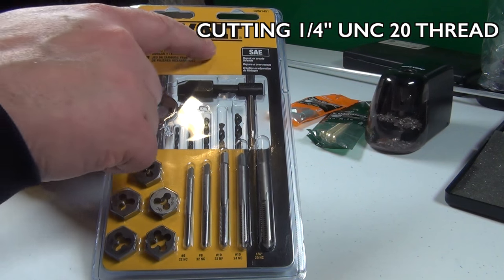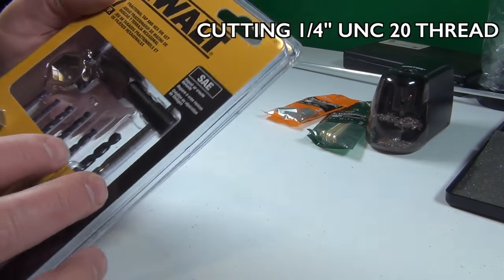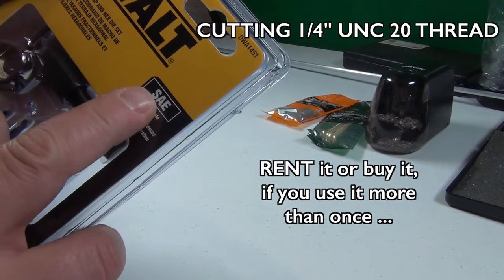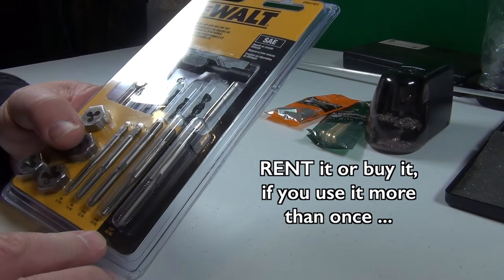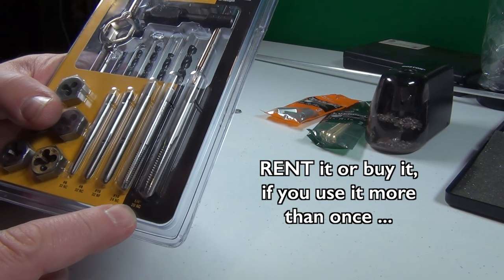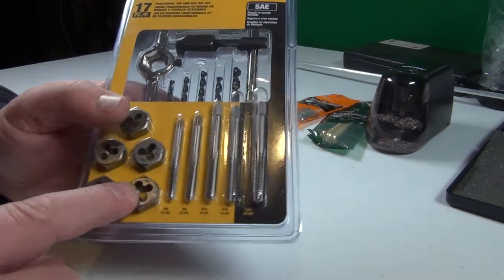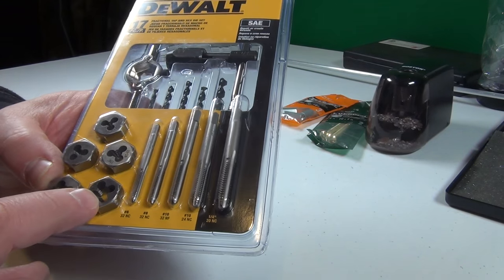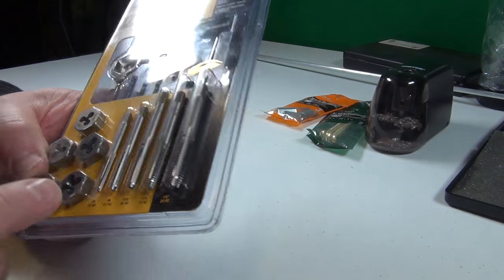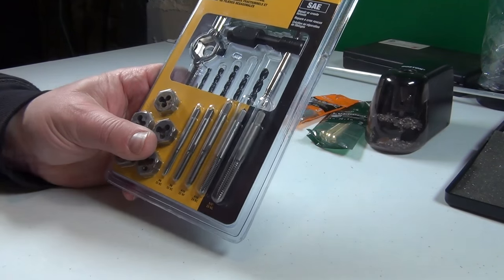So this is a tap and hex die set. For cameras, we need to use SAE. And what we need is the one quarter inch UNC 20. UNC 20 — on this one we can see it: UNC 20, quarter inch. That is what we have in our camera. And we are going to open this up and use it.